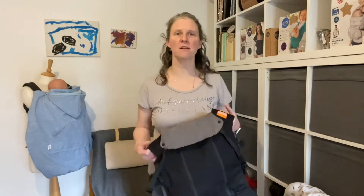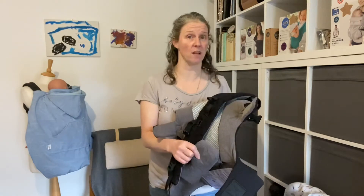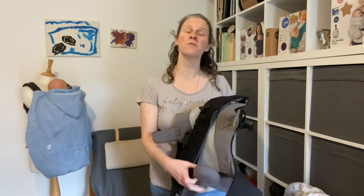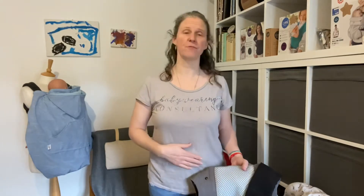I'll put timestamps in the description so you can look at the different variations without watching the whole video if different sections don't apply to you. We're going to look at using the infant insert for a small newborn and for a slightly bigger newborn. We're also going to look at how to use the carrier without the infant insert, which you might find preferable - for example, if you've had a caesarean section, as it involves wearing the waistband a little higher, which might keep the pressure off any sensitive areas.